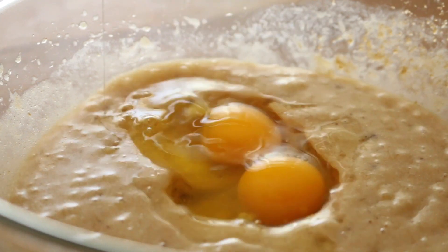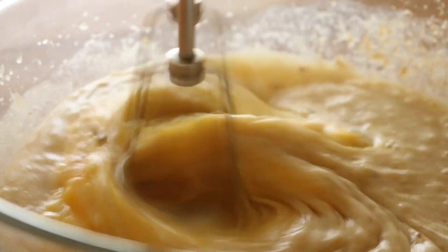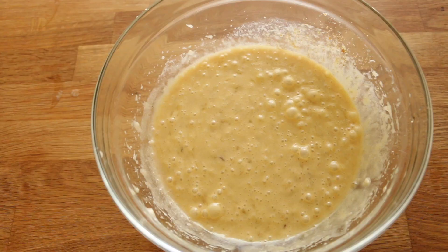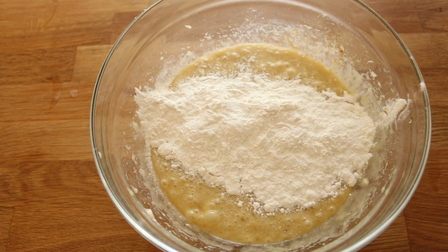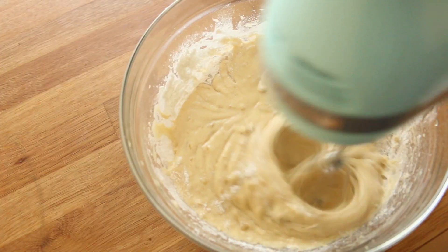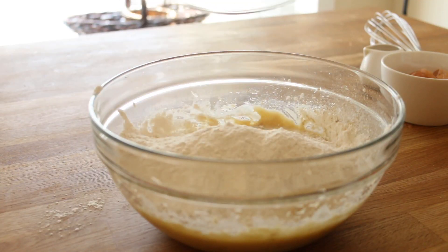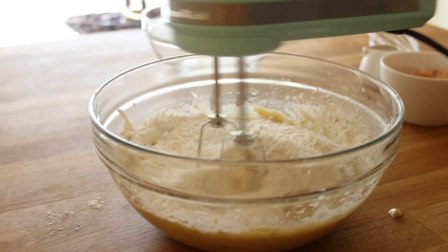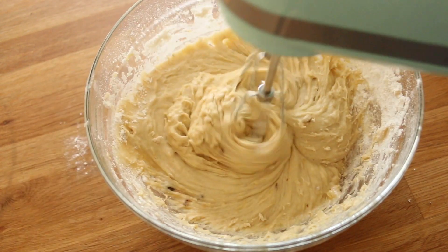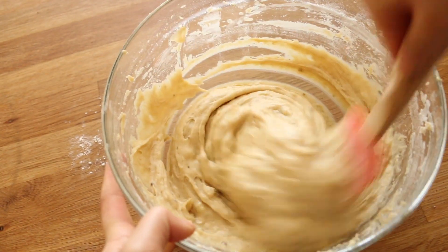Give this a quick mix until well combined, then add two eggs and mix well. Now start adding the dry ingredients — I like to do this half at a time. Once the first half is blended in, add the rest and mix until combined. Use a spatula for a final mix to make sure no chunks of butter or dry ingredients are left behind.